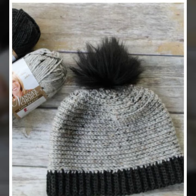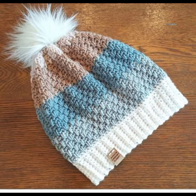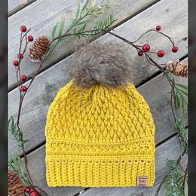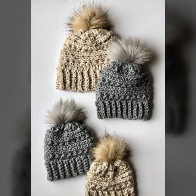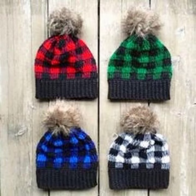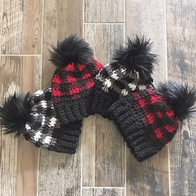In today's video I'm showing you very beautiful, stylish, stunning, elegant, and simple crochet bean cap and head designs. You can see their styles — they are very elegant and stylish, with many pattern designs in this video. Please watch the video till the end because this video is very beneficial and helpful for you.